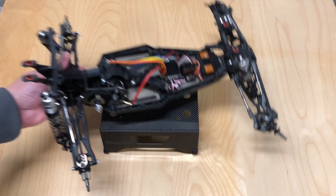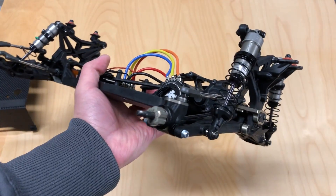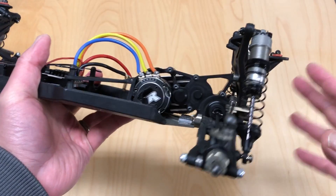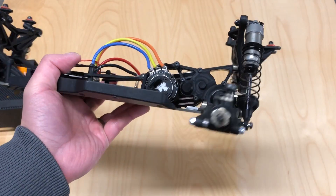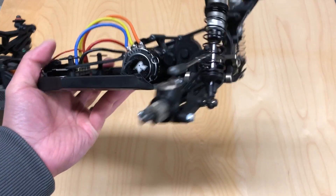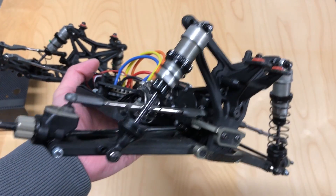It's a pretty simple modification. One of the design goals of the 4.0 was basically to improve the rear end. The 3.0 actually had a tendency to wheelie a bit — there's a lot of weight in the back, the shocks were really high, and you have this heavy wing mount as well. So under acceleration, even with a 13.5 motor, it would tend to wheelie a little bit. A lot of the changes in the 4.0 are to address that. And so first off, what you can do is actually mount the 4.0 shocks on your 3.0.